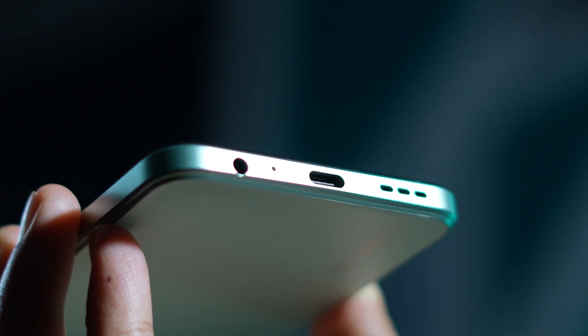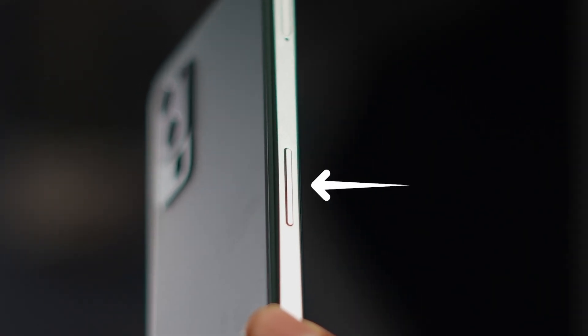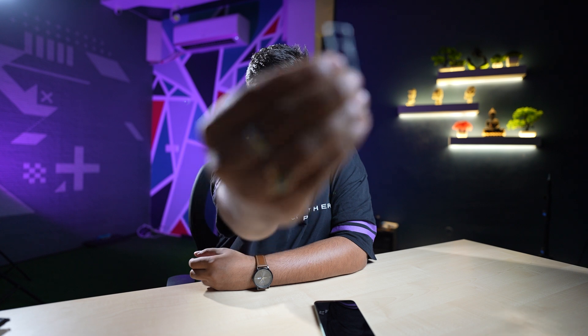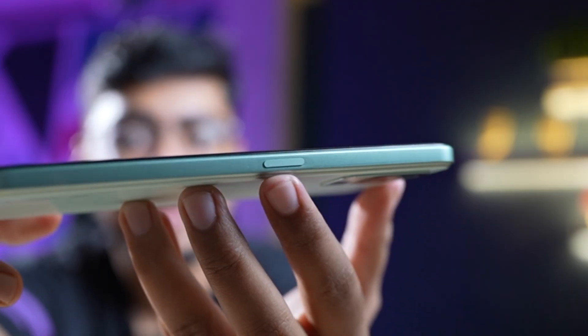If you look at the bottom, you will see speaker grills, followed by a Type-C port. On one side there is a volume up and down button, and on the other side there is a SIM ejector tray. You can put the SIM in the SIM tray, and if you want to increase storage, you can expand it up to 1TB. The power button is also provided here.